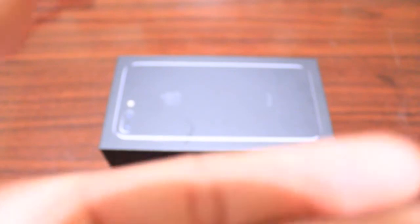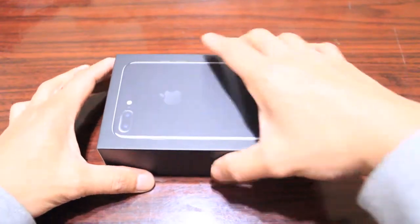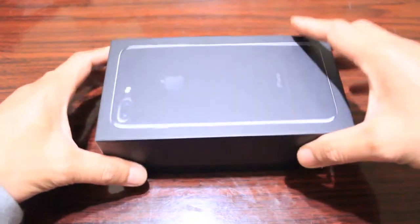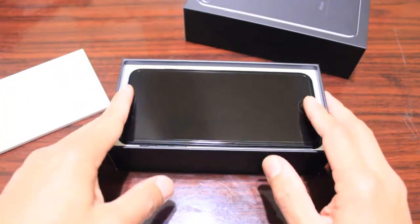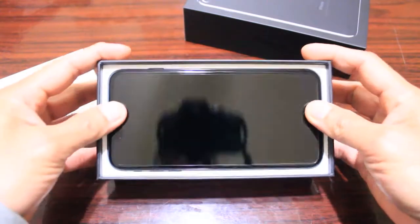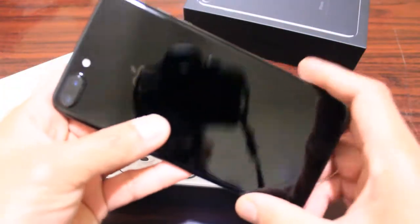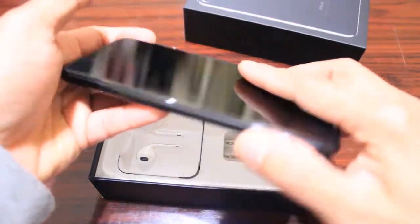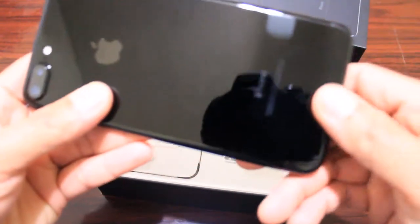Alright, ready — go ahead, let me take this off the box. There we go! It is shiny, it is shiny — this is amazing, iPhone 7 Plus. This is the iPhone 7 Plus. The color is jet black. I've noticed this jet black is very shiny. You can see the two cameras right here.